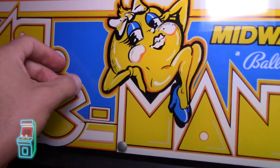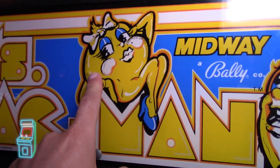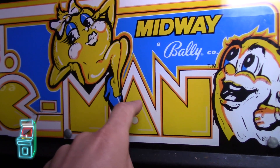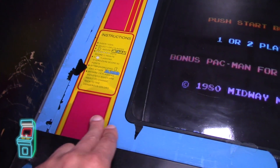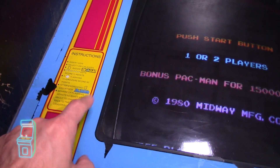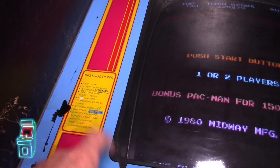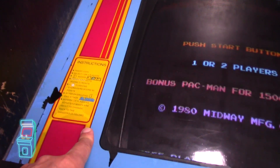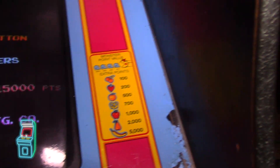I'm probably going to take the marquee down — it's plastic, and I'll hang it on the wall once I swap it out. The prototype replacement I'm getting is glass and reverse-printed, so it'll be nicer. Same thing for the bezel — this one is flaking and will be replaced. The new one is plastic and reverse-printed as well. I'm going to see if a glass option is available so they'll both match.